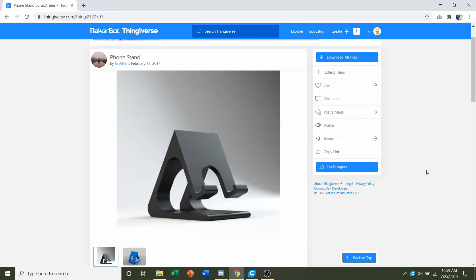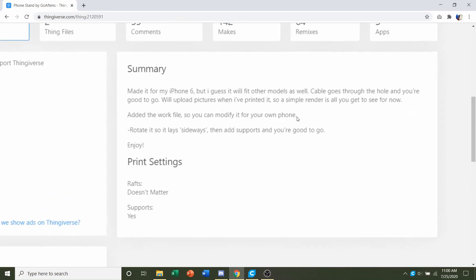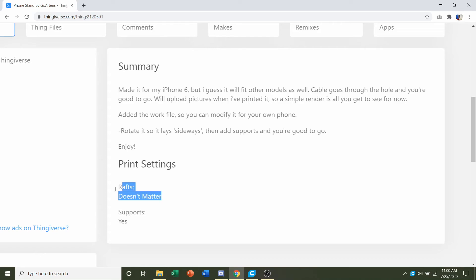Hello and welcome to Gabriel's 3D printing. Today we'll be looking at this phone stand uploaded by GoAftons. First things first, we're going to go down to developer notes to see if they have any specifications. They say rafts don't matter and supports yes, so we do need supports for sure.